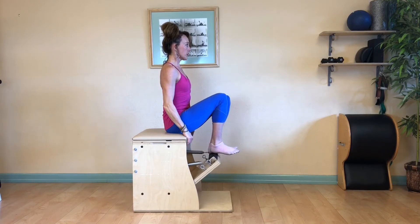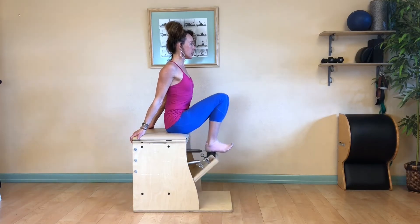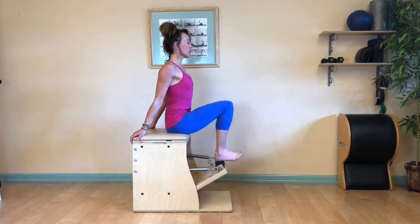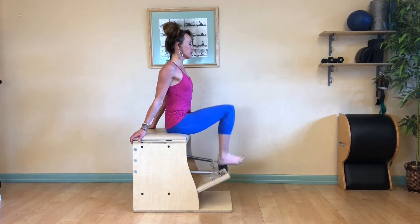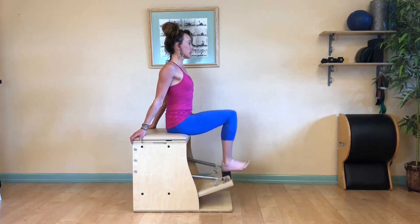Now go to your heels. Flex your feet, draw your big toes together and baby toes back. Wrap your hands to the back of the chair, open up your heart, wrap your shoulder blades back. Reach up through the crown of your head and down through your hips. Be strong through the front and back of the legs and hip. Keep drawing your toes to your knees, feel your shin muscles working.